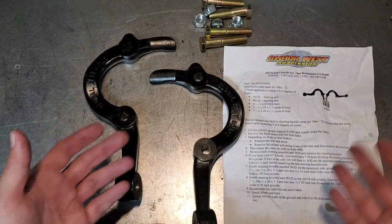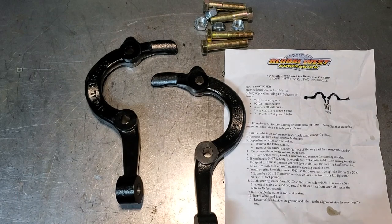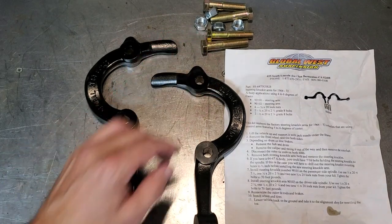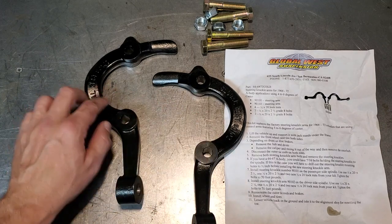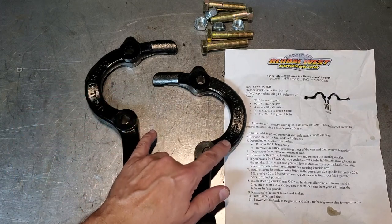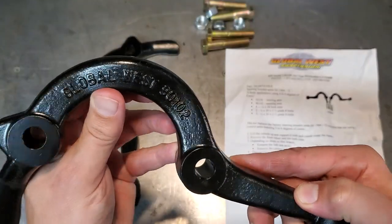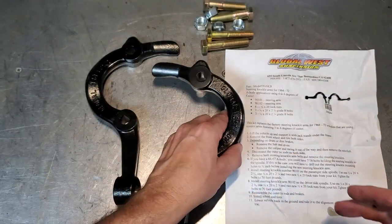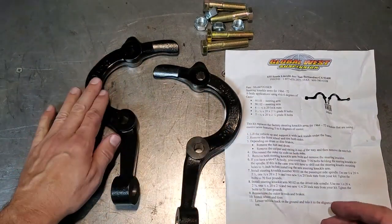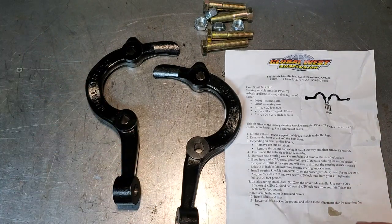So this is what comes with the kit: instructions, your arms, and some bolts and nuts to accommodate several different lengths and sizes. What you need to pay attention to are the arms — they're clearly different. One is for the passenger side and one is for the driver's side. It's denoted by a number: one says 102, that is for the driver's side, and the other says 101. So if you want to put some tape on there — driver's side, passenger side — knock yourself out.